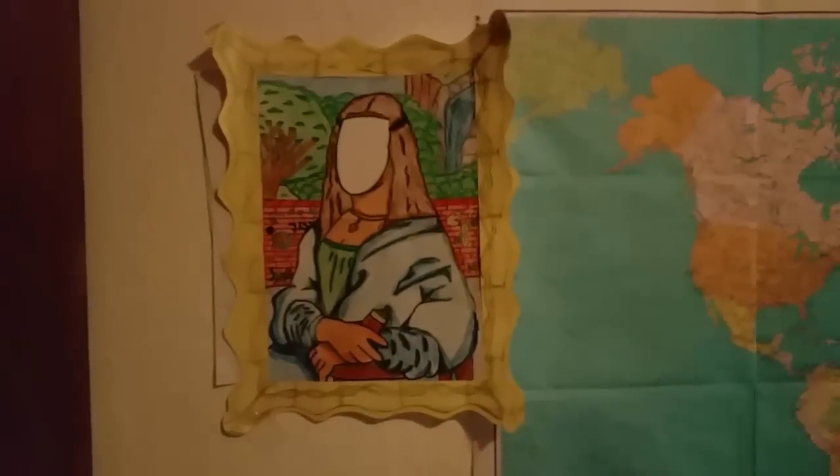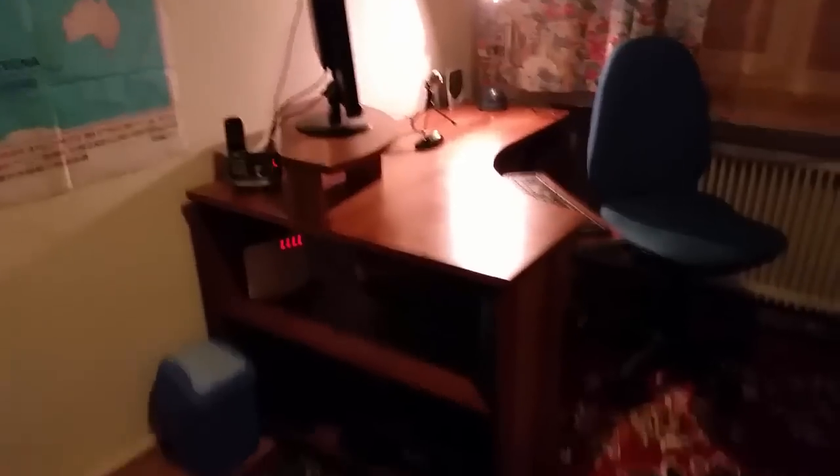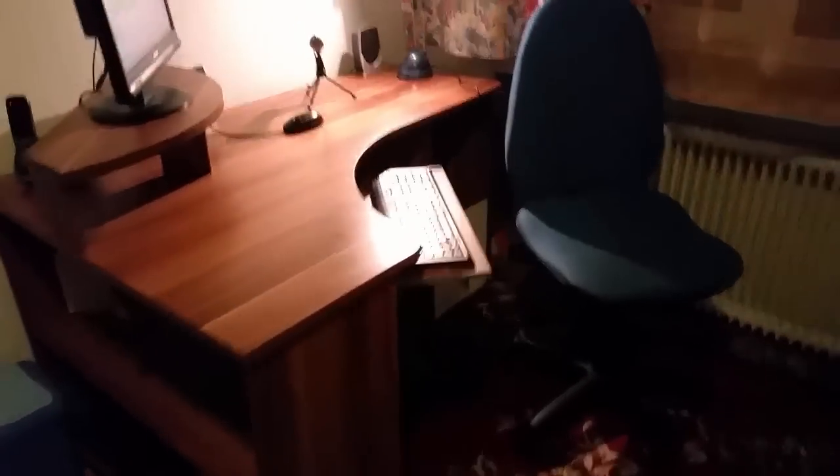I did the Mona Lisa drawing in school. I like it because she has a gravity wall behind her and a gravity thing on her head and hands. I didn't have time to finish it, so I decided to make a mask instead.